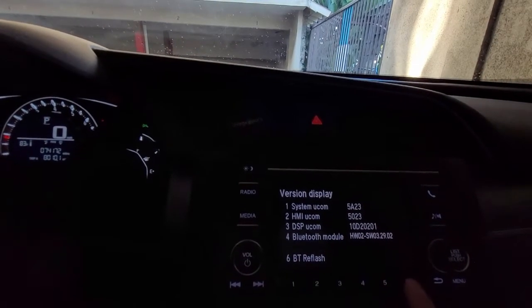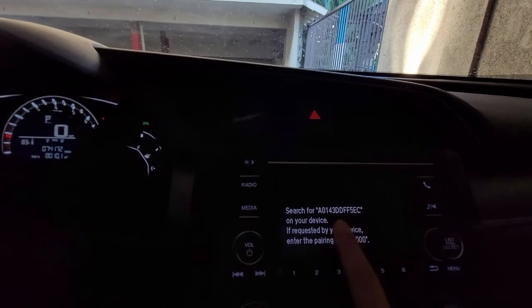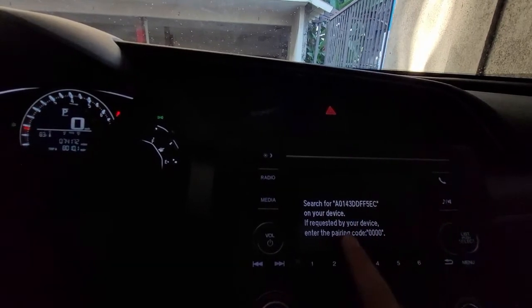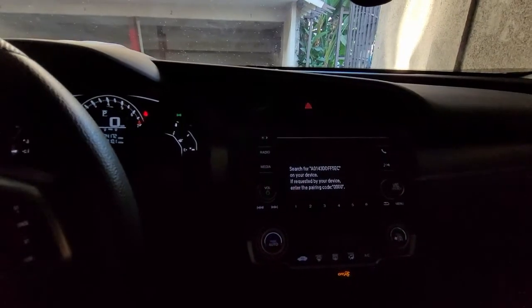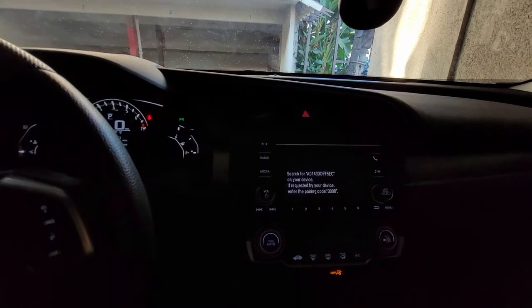Press six, and this is your car ID number, so you have to look it up on your Bluetooth and then re-enter the code. That's how you get your cell phone working again. I hope this video helped you guys — see you in the next video.